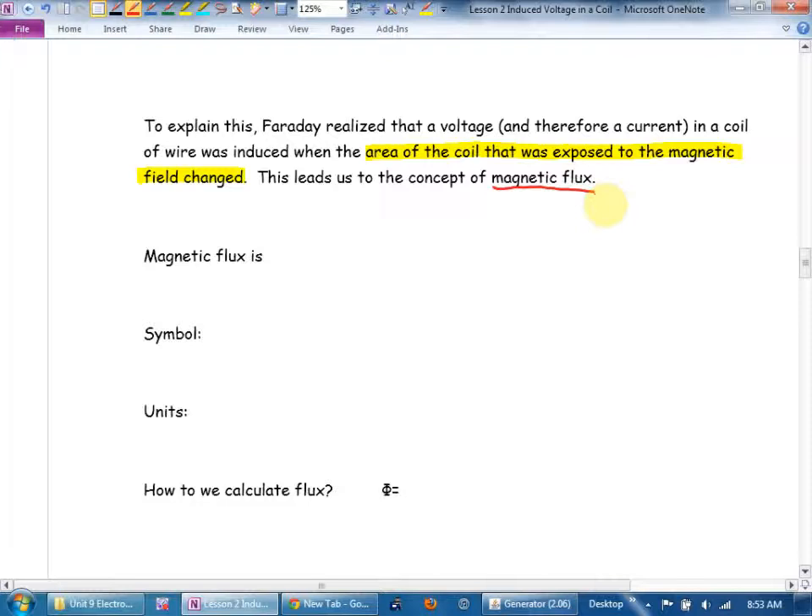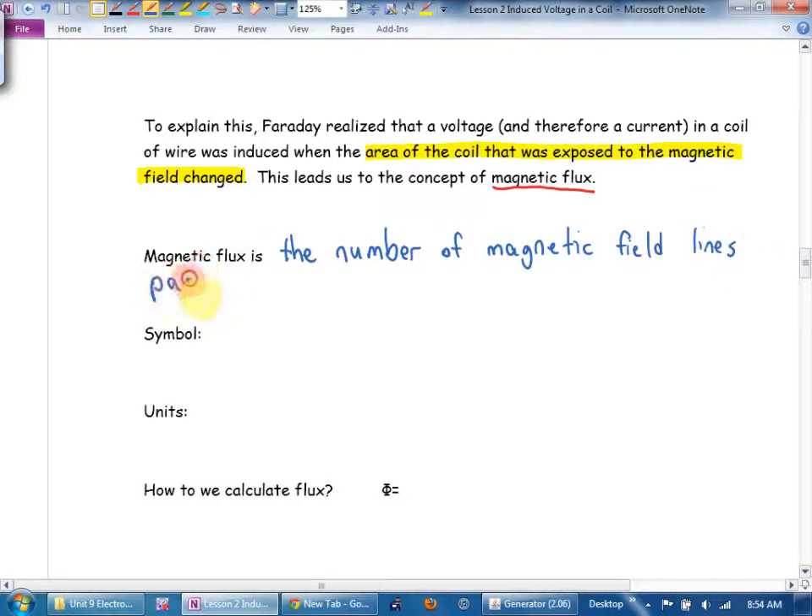What is magnetic flux? It's the number of magnetic field lines passing through an area. Key concept: it's the number of magnetic field lines passing through an area.